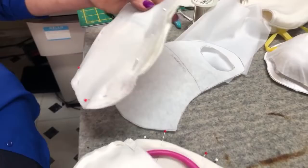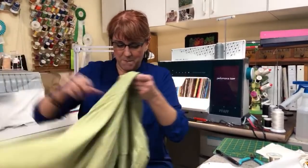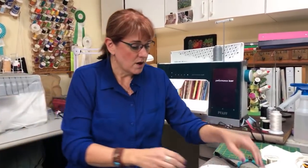Jersey knit comes in different sizes and designs. Most come about 60 inches wide, and one quarter of a yard is enough to make two of these masks. For those of you in West Michigan, I found mine at Fields Fabrics, a family-owned fabric store in Grand Rapids, at a very reasonable price. Fabric.com probably has it too if you can't go into shops right now. An old t-shirt would also work — from a men's size t-shirt you could easily get two masks.